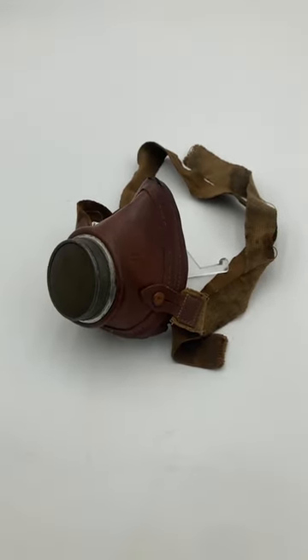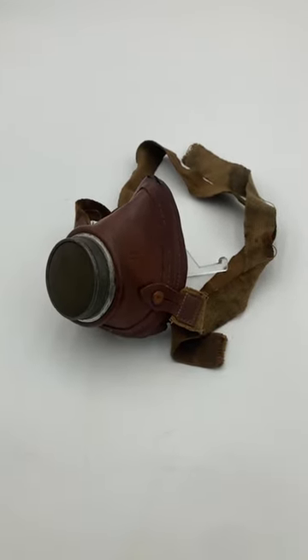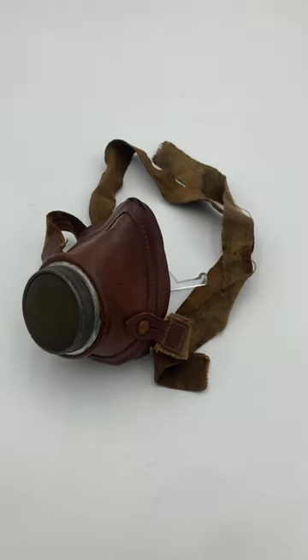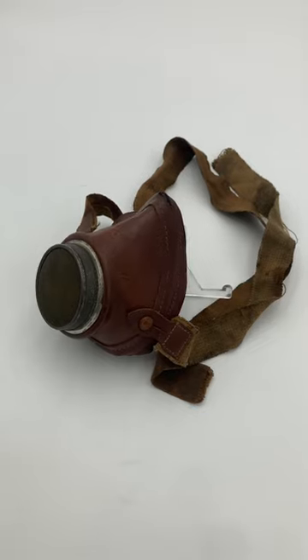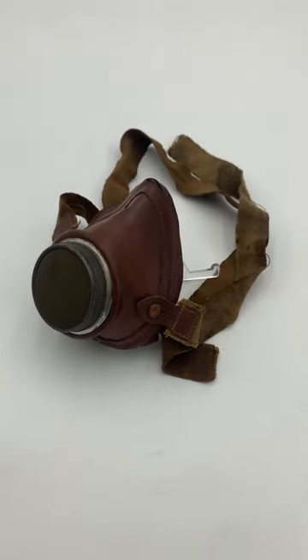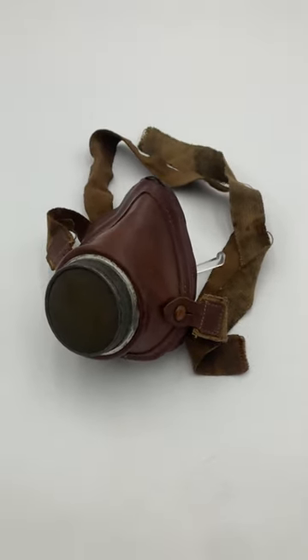Hey guys, this is the Gem by F.A. Hardy & Co. These started being manufactured in the 1920s and lasted for a couple of decades. They made both half-face versions like this and a full-face one that I've got a full video on.